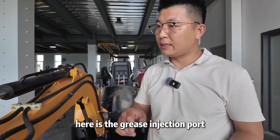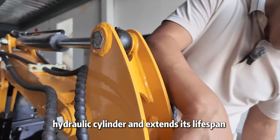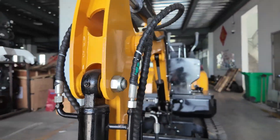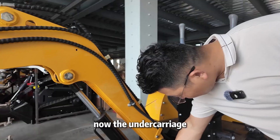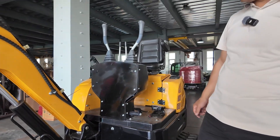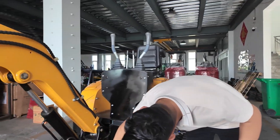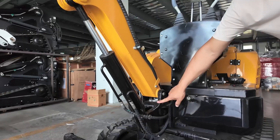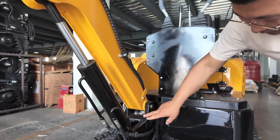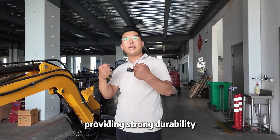Here is the grease injection port. It operates smoothly, protects the hydraulic cylinder, and extends its lifespan. Now the undercarriage — it features an integrated stamp design, providing strong durability and a solid feel.